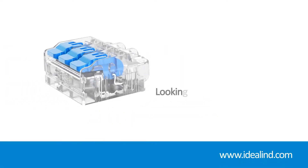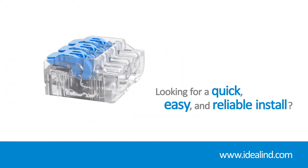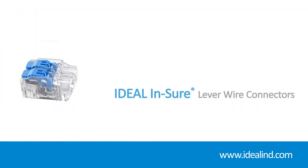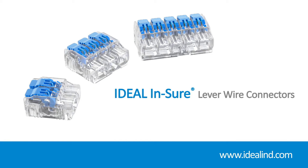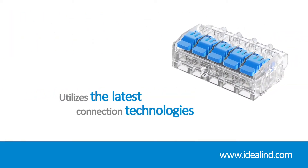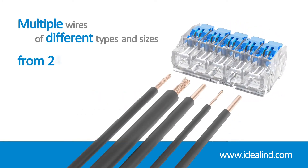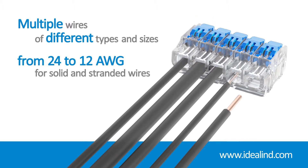The Ideal Ensure Lever wire connector is designed for easy installation of solid and stranded wires while providing a superior, secure hold for premium performance. By utilizing the latest connection technologies, they are reusable and can accommodate multiple wires of different types and sizes, from 24 to 12 gauge solid and stranded wires.